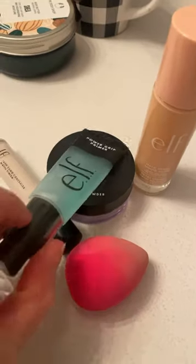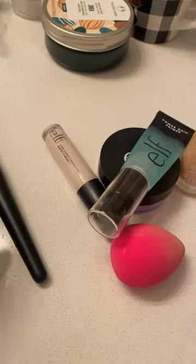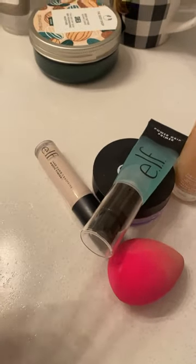And then this was my wet beauty blender.